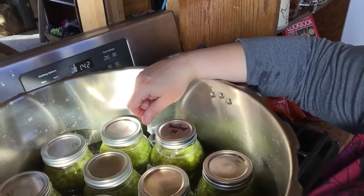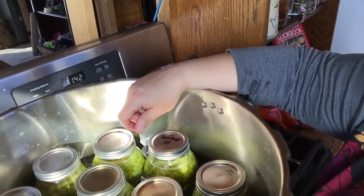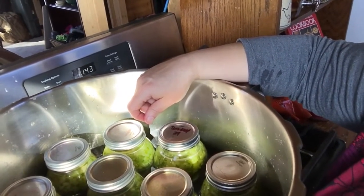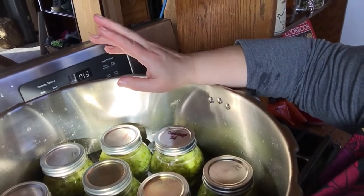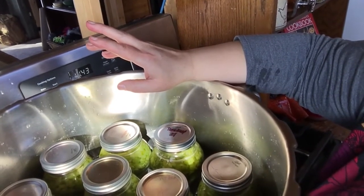We got everybody in there. We're going to put the lid on and let it vent for 10 minutes — that means when the steam starts coming out the top, we let it do that for 10 minutes. Then we'll close the vents, put the weight on there, and when it comes up to 10 pounds of pressure we'll start the timer. It'll can for 40 minutes. Next, we're going to make a vegetable soup base.